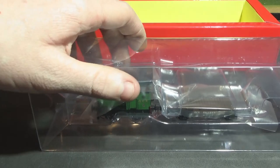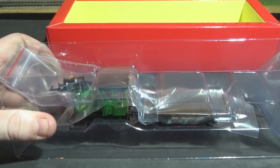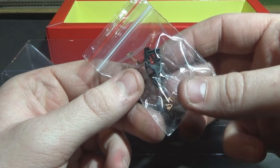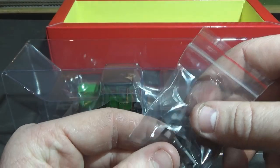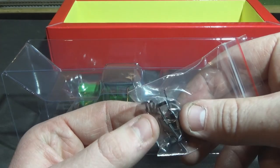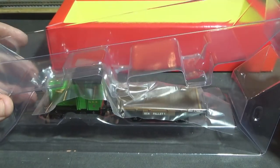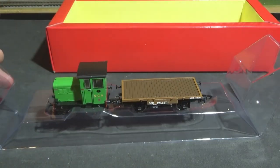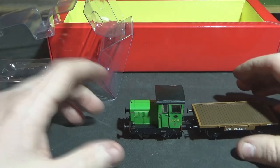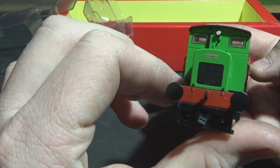I'll take it out of the box and reposition the camera to show you it up close. Let's slide it out of its little sleeve. It's got your little detail bag — it comes with three couplings. Two couplings will be for the loco and one for the wagon, because the wagon is slightly different. Then it's got two blanking plugs in there. You've got to be very careful when you lift them — when they come fitted, they come with a drawbar, but you've also got the option of the coupling as well.